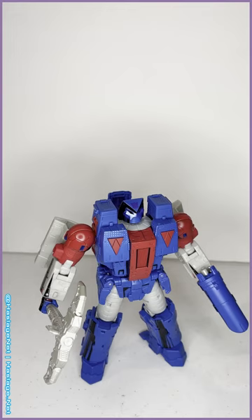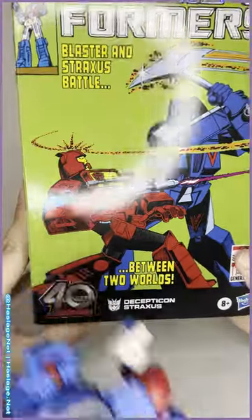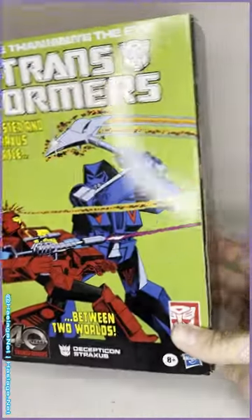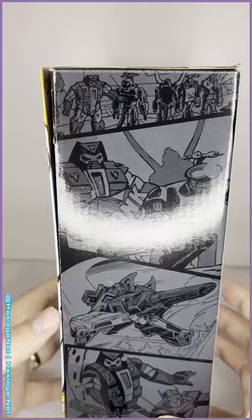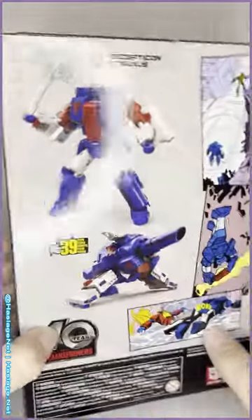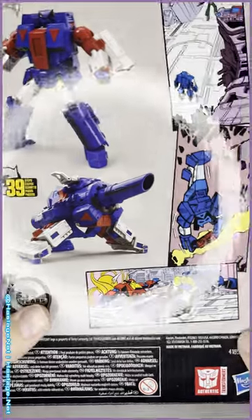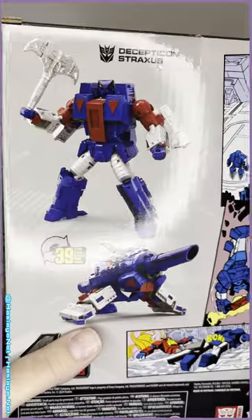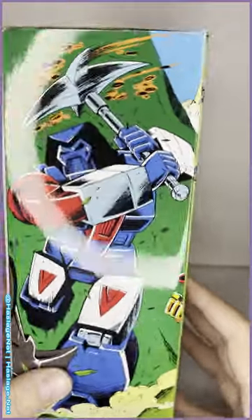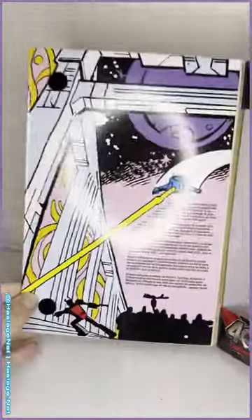I've been waiting for this character to be made in this exact version for a long time. He comes in this beautiful packaging — it shows his first appearance comic artwork, here he is fighting Blaster, and there's some of his famous comic panels. His alt mode does kind of look like a retool of Galvatron, which is appropriate because that's what they ended up using — it's the Kingdom Galvatron mold, but it ends up looking identical anyway. There are more panels here, and a mural on this side of the box. If you collect the rest of the comic edition line, they all form a connected image, which I think is just great. He's got a very strong velcro window with some more art on the inside.